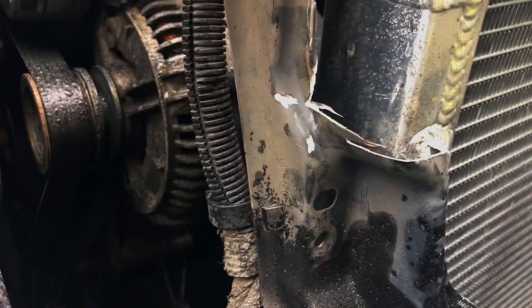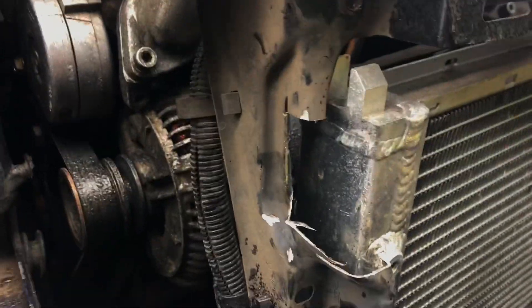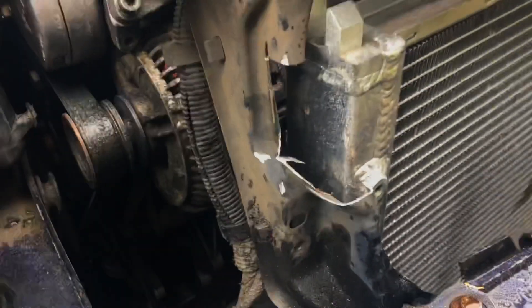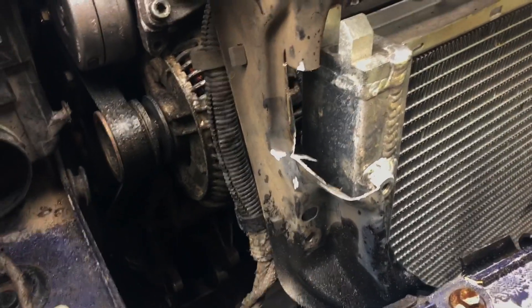Alright, so that's what we've cut out. Be sure to prime any metal you cut to avoid rust. And also, probably do a cleaner job than me, but hey, there you go.